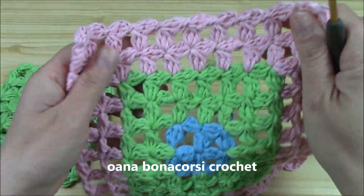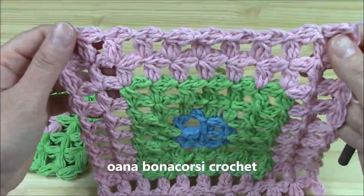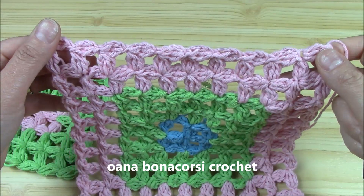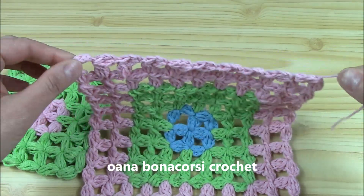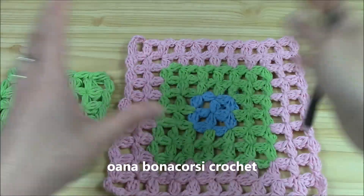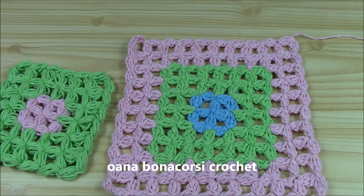We can work it in just one color if you want to. But I think that if we change the color after each two rounds, it gives a really, really beautiful effect. So I will continue on — maybe a table cover, something like a runner, a squared runner for my table. I don't know for now, but I really, really like it.